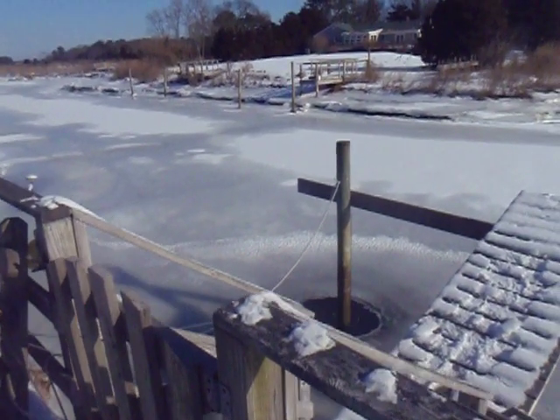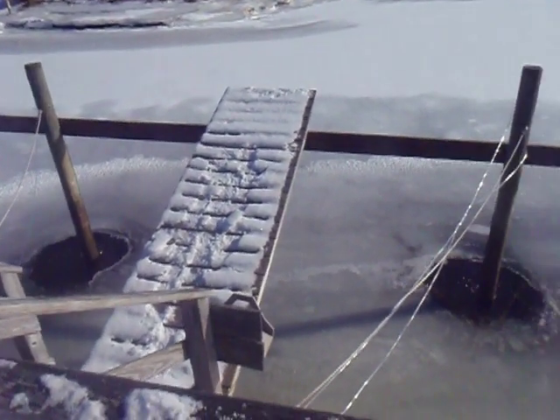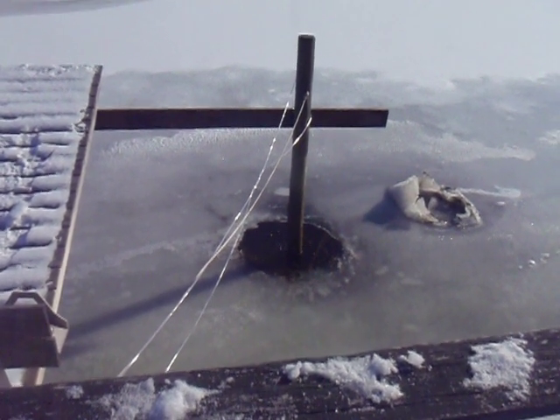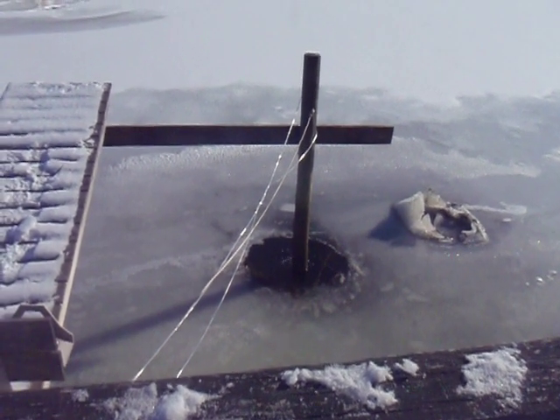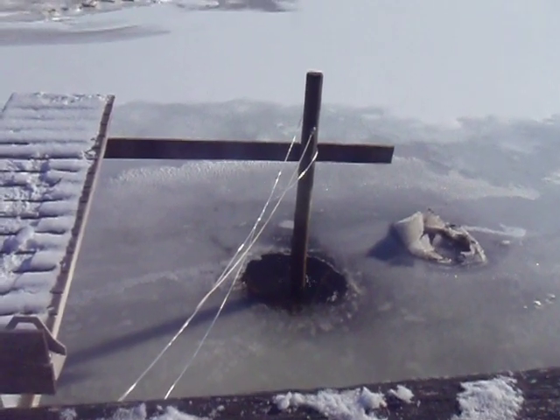If you look, the bubbles keep the water moving and the ice doesn't freeze. Simple. $60 worth of stuff. These poles cost $150 a piece to have reset in the springtime.